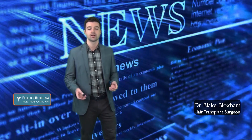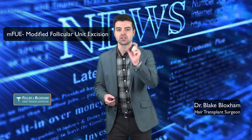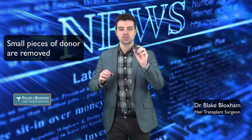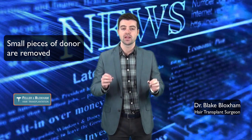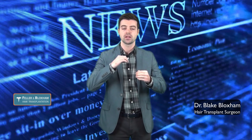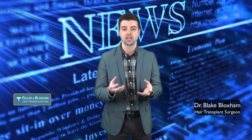In the modified or the MFUE technique, what we do is take out small little pieces, almost like a broken up strip or mini strips. We take out a small piece and close it just like we do in the FUT technique. These small pieces are then placed under microscopes and cut up into the individual grafts or follicles, just like in a gold standard FUT.